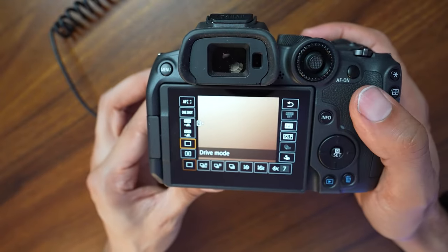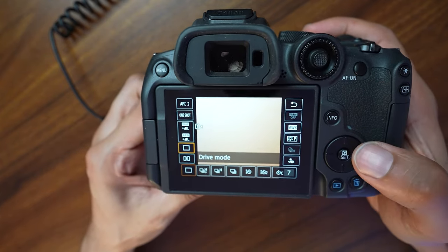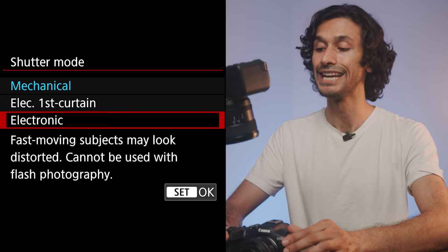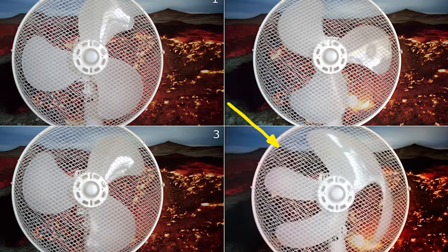If you want to change drive mode without going into menus every time, hit the Q button for the quick menu — at the bottom left you'll see the drive mode option for fast access. To get the most power in photo mode, also check Shutter Mode on the same page. You can pick Mechanical, First Curtain Electronic, or Electronic. In Electronic mode you can shoot 15 to 30 frames per second, though it has a slight jello/wobble effect. Mechanical shutter avoids that, though it's slower — still worth it for specific scenarios.